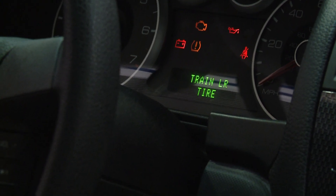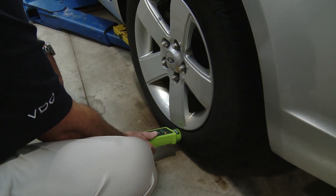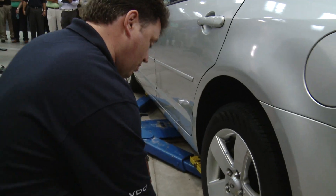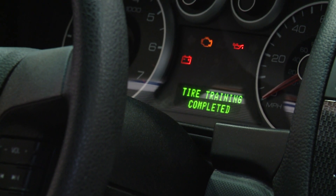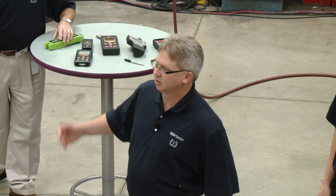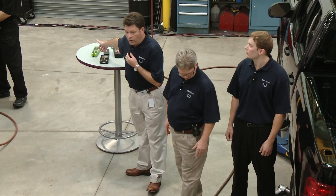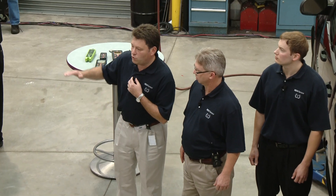What I'd like the audience to realize is that the ready sensor answers straight away versus the OE sensor having a hard time with this specific tool. So let's try it with another tool — and as you can see, the tire training is complete. Whatever tools you use — and we have a very large variety of tools right here on the table — the ready sensor will always work with whatever tool you have.